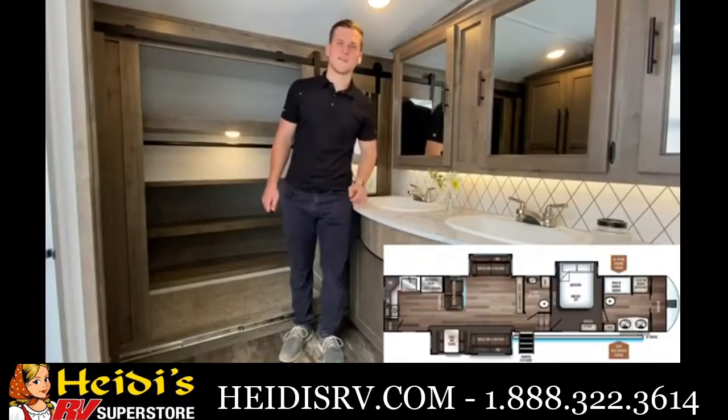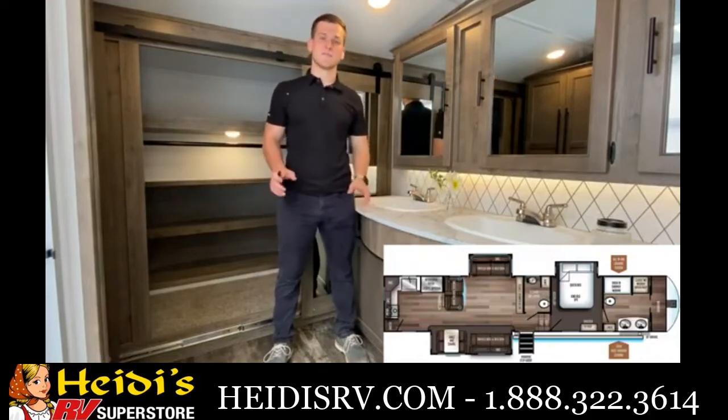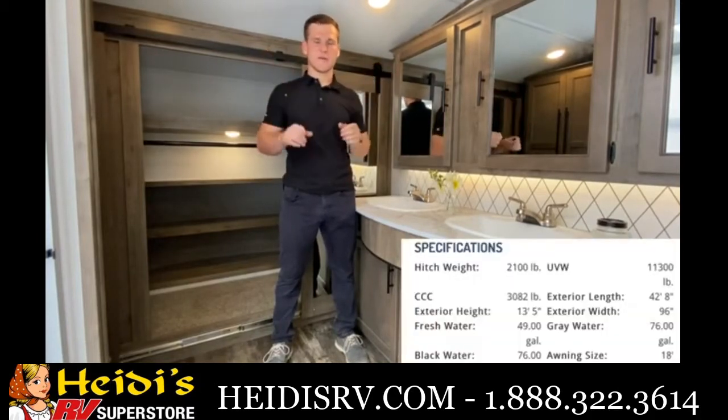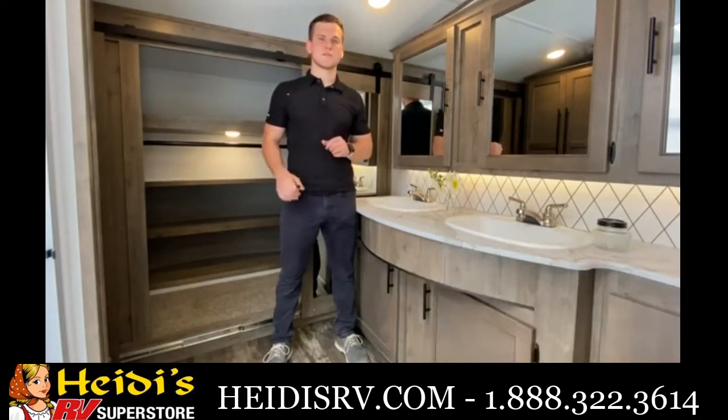Hey everybody, my name is Corian and today we're going to be taking a look at the Sabre 37 FBT. This is a beautiful front bathroom floor plan — it also has a king bed, half bathroom, big storage loft over that half bathroom, a mid living setup downstairs, and a big kitchen. Let's get into it.